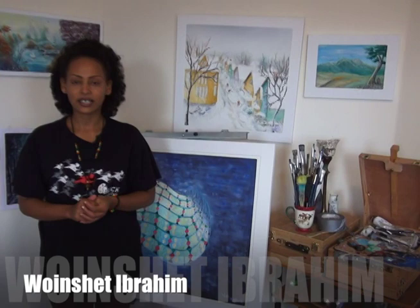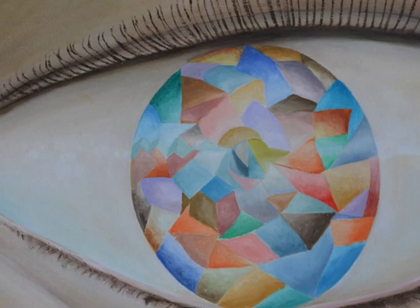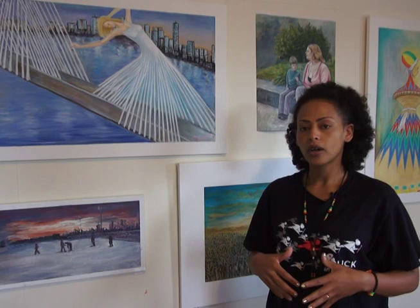My name is Rensheth Ibrahim and I came from Ethiopia. I am married and I have two kids. I came here in the US about a year ago, and I'm an artist. Most of the time I just paint my art with what I feel inside. I use my art to express myself.